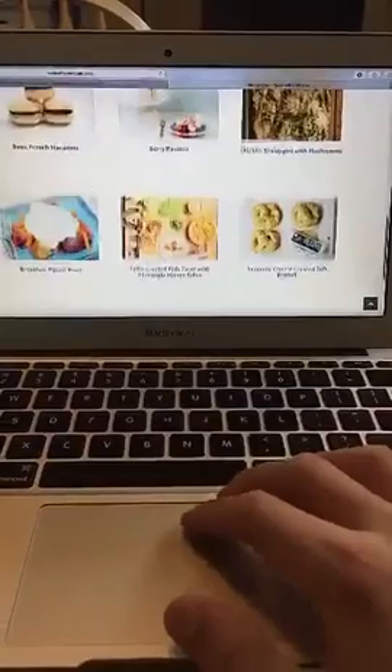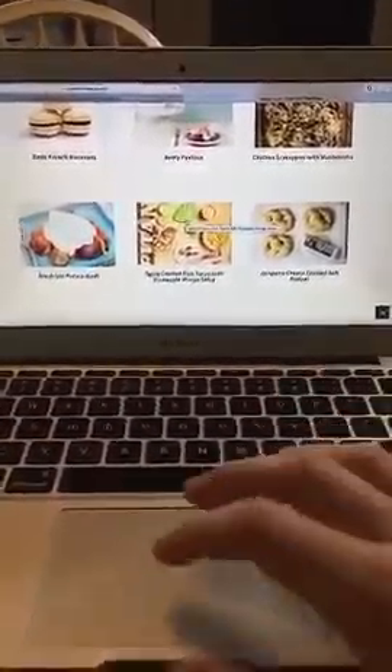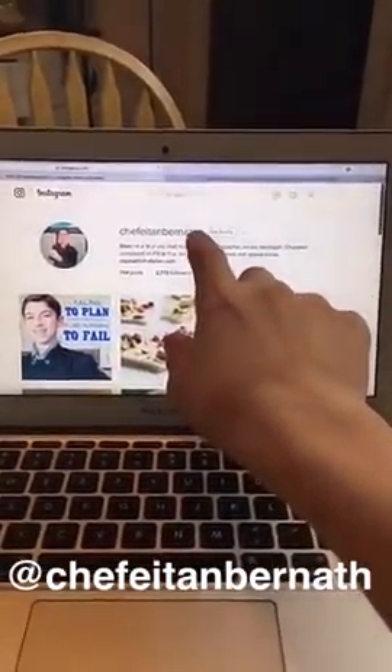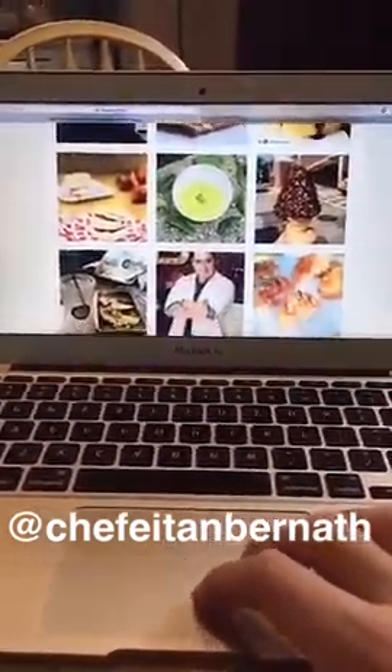The recipe that I'll be making today is my spice-crusted fish tacos with a really nice pineapple mango salsa. If you're on Instagram, you should definitely check me out — I'm at chefetanbernath. Aside from making the food, I really have a big passion also for the food photography.